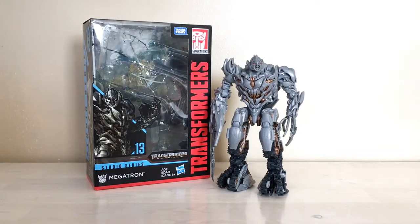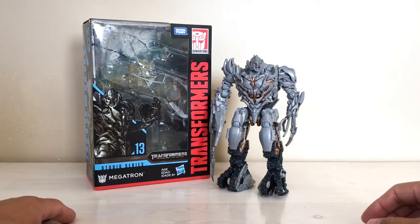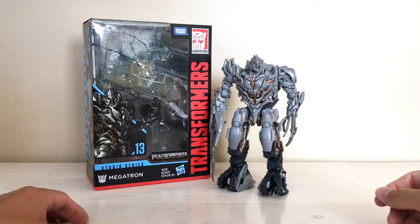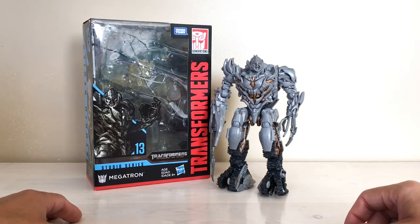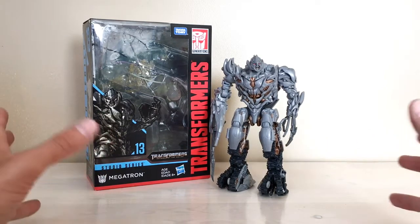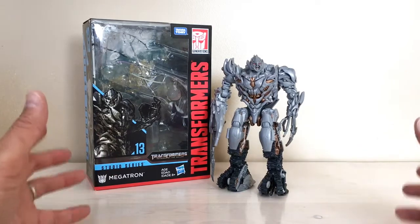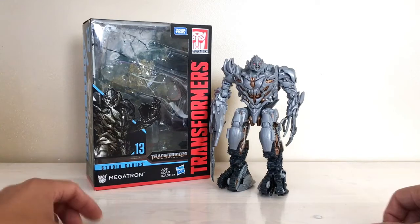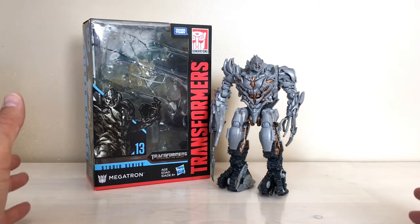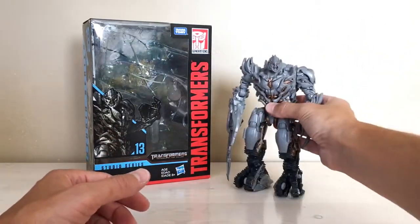Hey Transformers fans, back again with another figure for you today. Really excited to get this guy in hand — very lucky he finally started hitting shelves in my area. This is the voyager class Studio Series Megatron from Revenge of the Fallen, and boy does this figure deliver on everything collectors have been wanting ever since they first teased the pictures. He is perfect in robot mode — absolutely perfect. The sculpting is incredible.